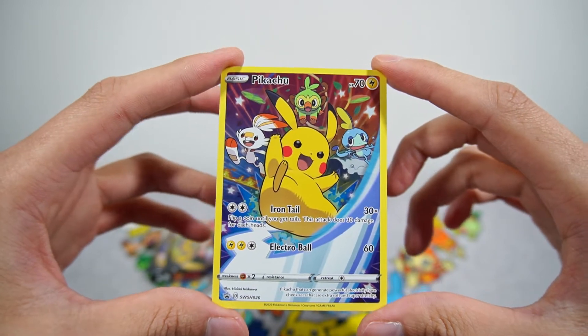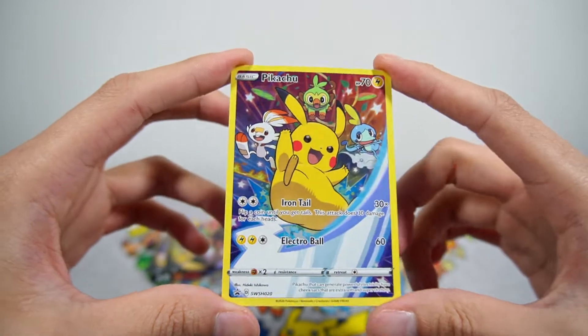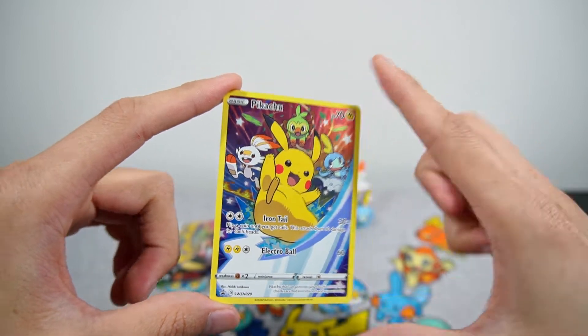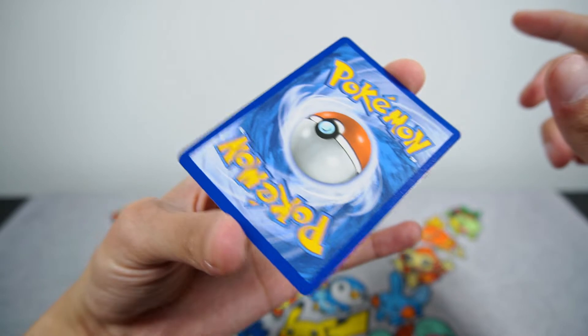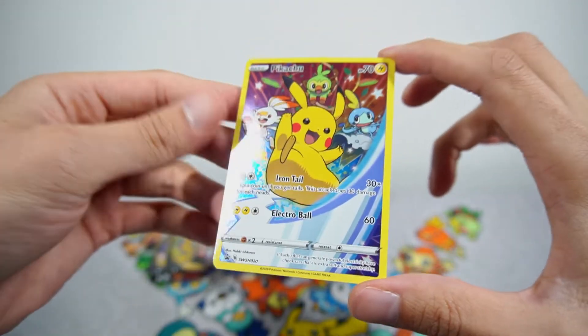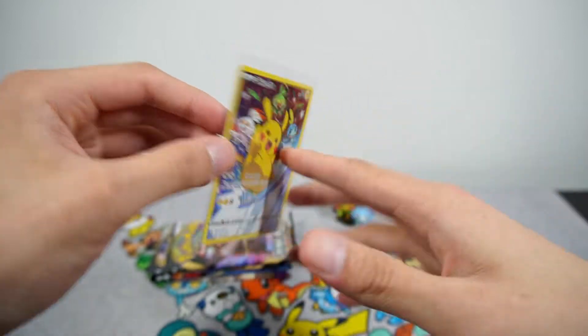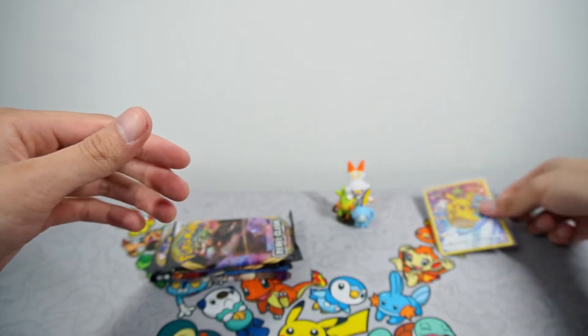Personally for me, I am Sobble squad all the way. I know a friend of mine is actually Scorbunny. But yeah, this is a very nice promo card. Like I said, I'm very happy that it came stateside and I definitely want to get this graded because it just looks immaculate. I do want to purchase a lot more of these just to have in the collection and also maybe to grade a few.